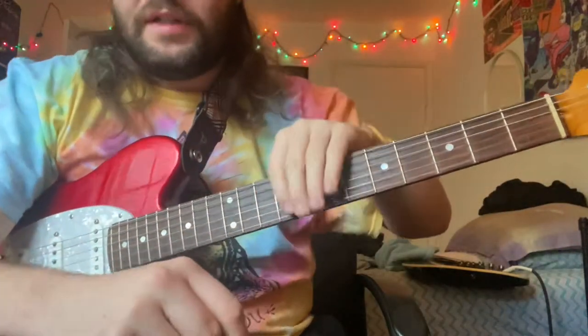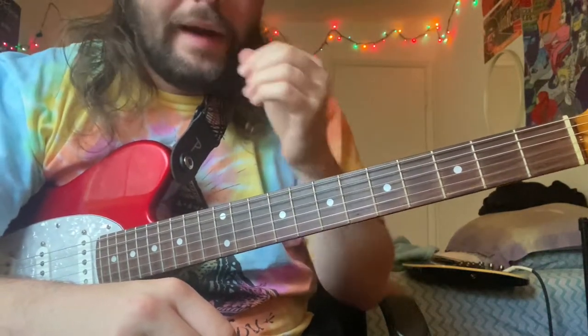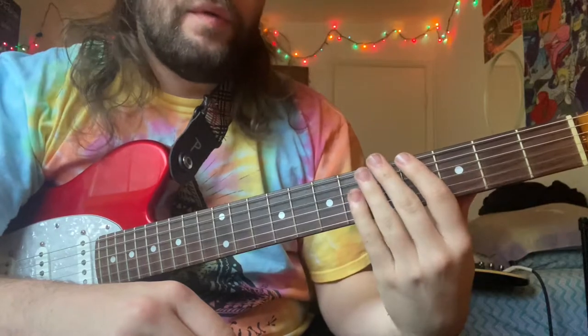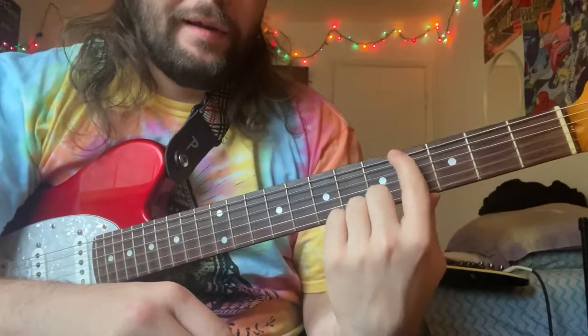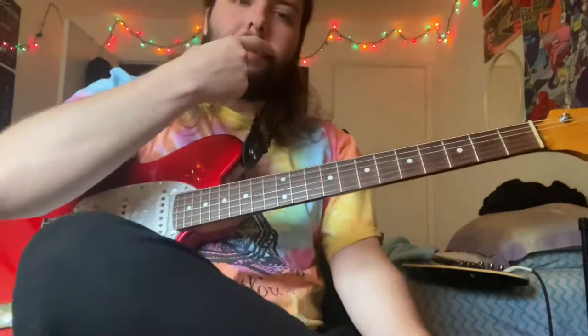In the cover I did, I was playing in drop D. I'm tuned to standard right now, which you can still play the song perfectly fine. You just gotta move anything that I was playing in the low E down two frets, so it still works.